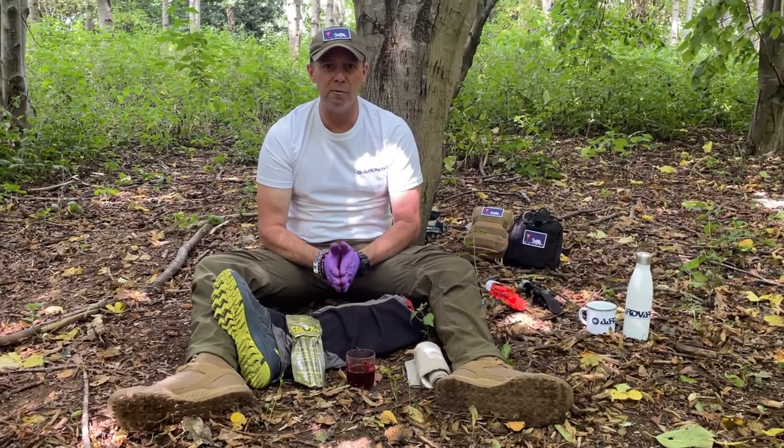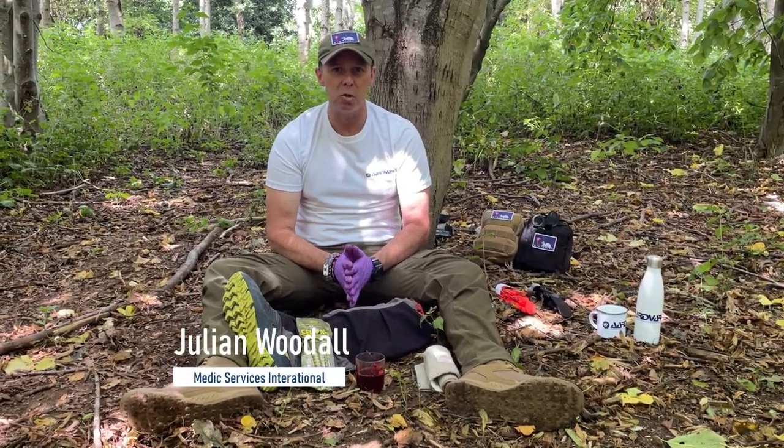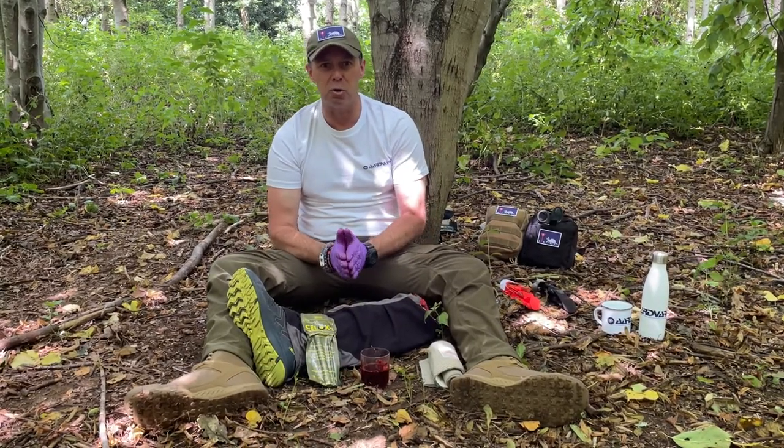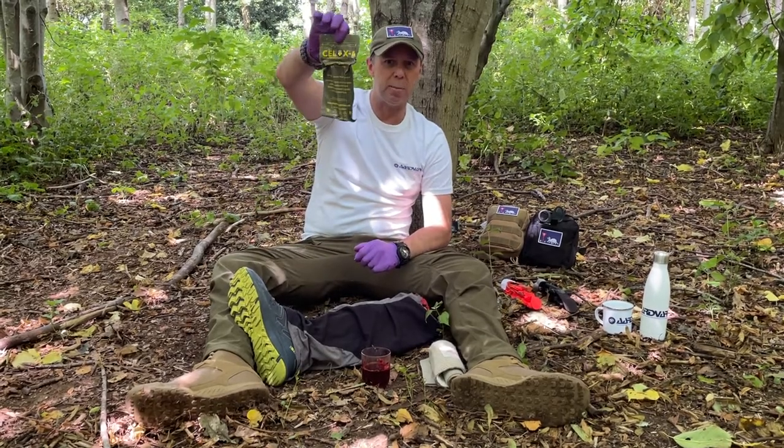Hello, it's Julian here from Aardvark, the Remotage First Aid Instructor and Consultant. So what we're going to talk about today is another Celox product — this time we're going to talk about the Celox applicator.